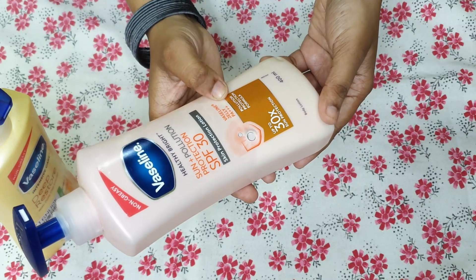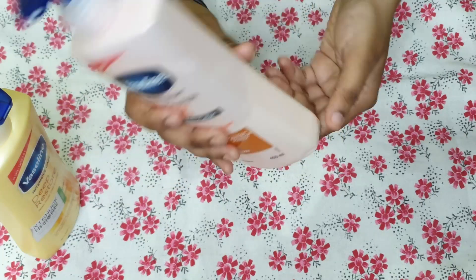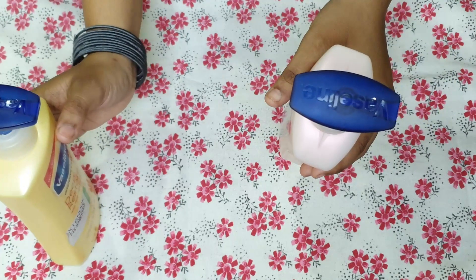You can see the pink packaging — it is very good. Similar to the Vaseline Deep Restore, the packaging shape does not change, only the color differs. It has the same pump packaging, which is hygienic, so that is definitely a plus point.